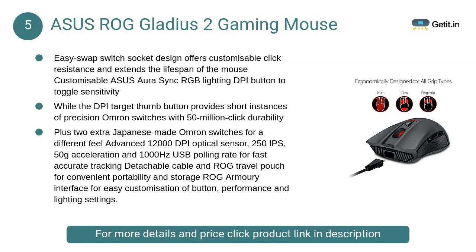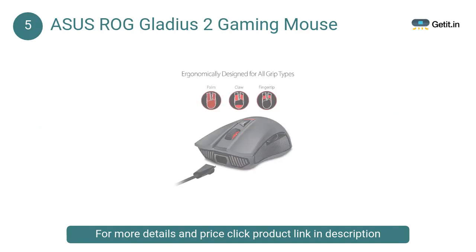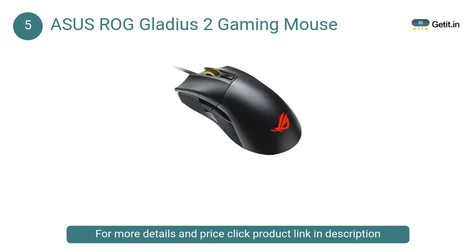At Number 5: Asus ROG Gladius II Gaming Mouse. Its easy-swap switch socket design offers customizable click resistance and extends the lifespan of the mouse. It features customizable Asus Aura Sync RGB lighting, a DPI button to toggle sensitivity, and a DPI target thumb button for precision, with Omron switches rated for 50 million click durability.